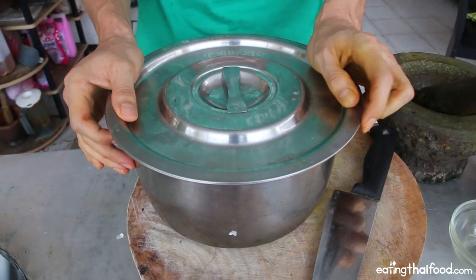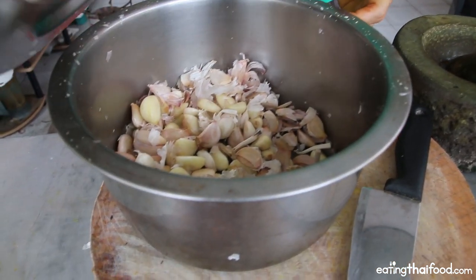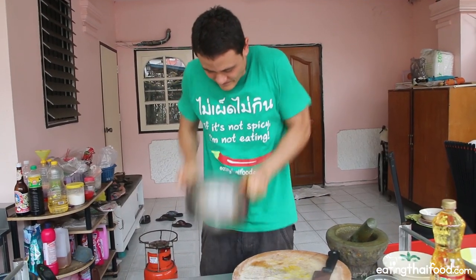It's kind of like making popcorn, only violently. Someone on one of my other recipe videos left a comment suggesting I try this pot-shaking garlic method, and I've been doing it ever since. Big thank you for that suggestion — it actually really works.